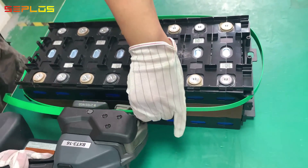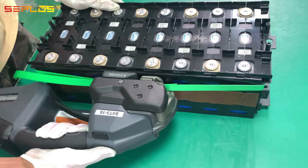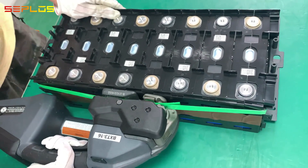Lift the handle, insert the packing strap, and release the handle. Press the top button to tighten the packing strap. Wait for the band to be welded and the excess strap to be cut off, then lift the handle to release.